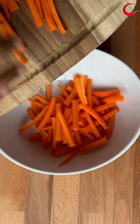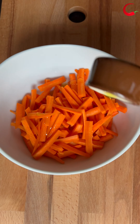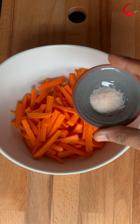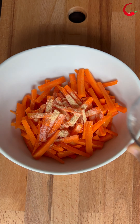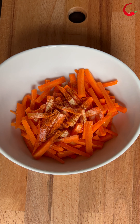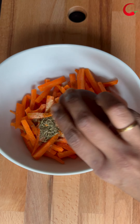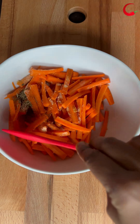To a bowl, add carrot sticks, half tablespoon of olive oil, salt to taste, one-fourth teaspoon of garlic powder, one-fourth teaspoon of paprika, and one-fourth teaspoon of Italian seasoning. You can add any seasoning of your choice. Give it a mix and adjust salt and paprika as per your taste.